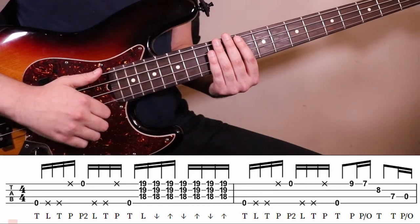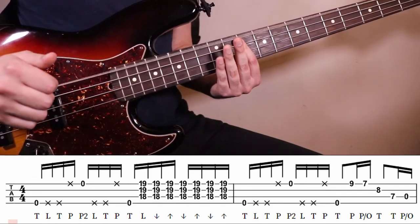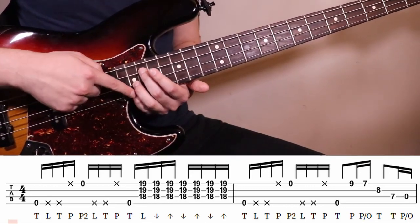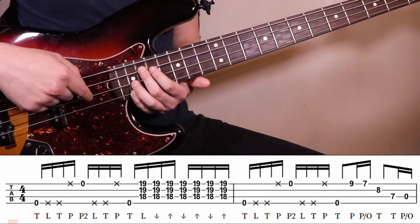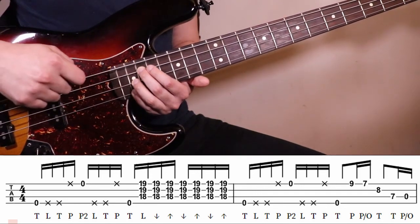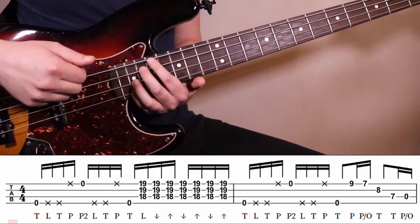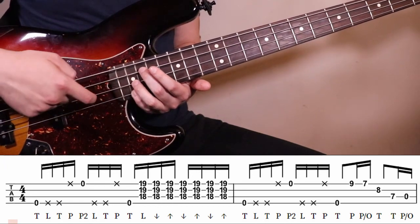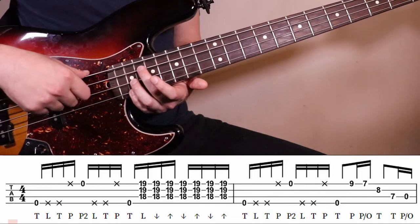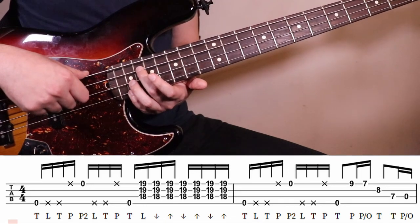Here's one of the big tricks — on the three, on the downbeat, you're just gonna hit a big open string. But then you're gonna go up to this chord shape up here. It's going to be on the G string at the 19th fret, D string 19th fret, and A string 18th fret. Pinky is going to be on G, ring is going to be on D, middle is going to be on A. You're going to do a left-hand hammer to get the first voice of that chord.